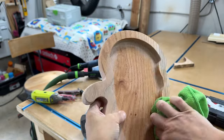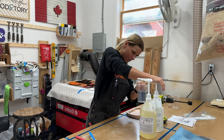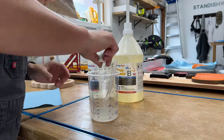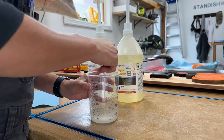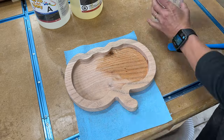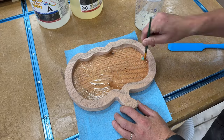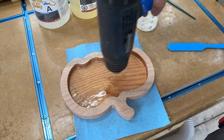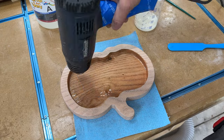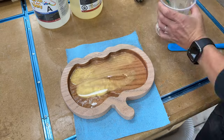I still couldn't leave it the way that it was, so I decided to use some epoxy to fix the hole and add a cool effect by adding a little bit of golden sparkle to it. To avoid getting bubbles, I brushed on a thin layer of epoxy to the bottom and sides first before doing my pour. Epoxy is still a very new tool for me, so if you have any good advice for getting great results, please let me know down in the comments.